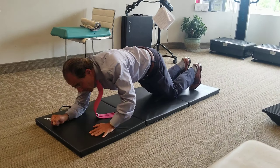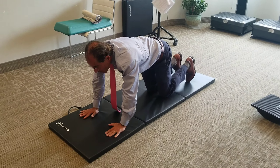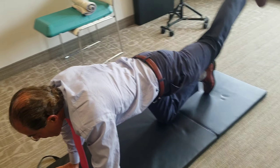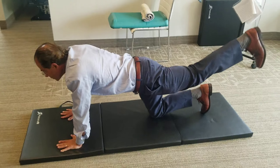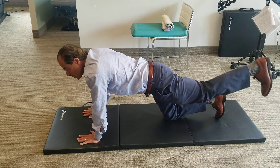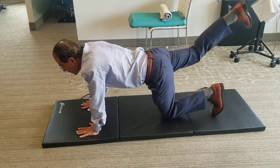Next we're going to get in a quadruped, or on all fours, and we're going to raise the leg up on each side. We're going to start with 10, work up to 15, and then go to 20. And we can do the same with the other side.